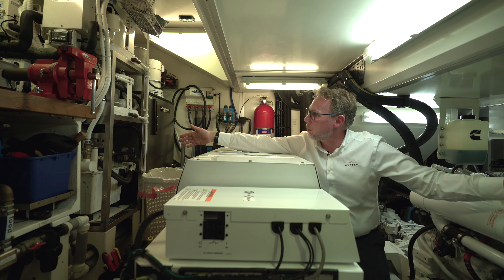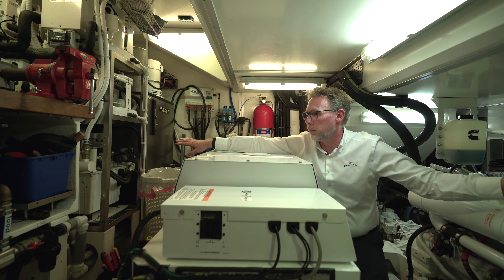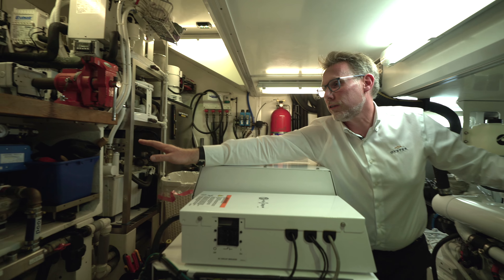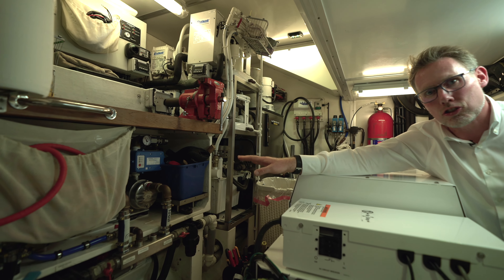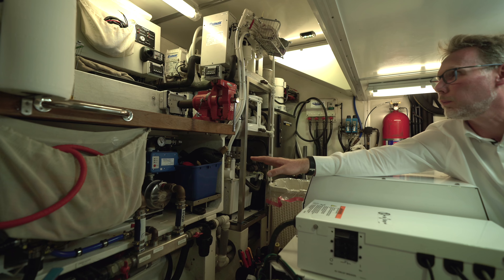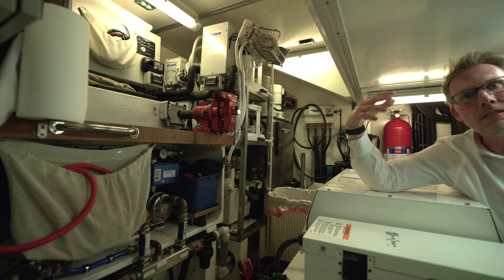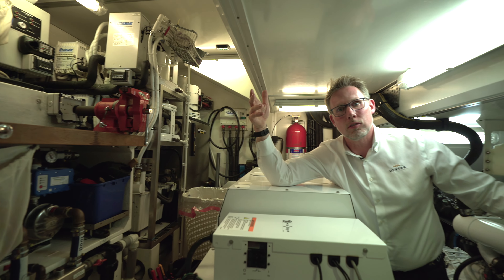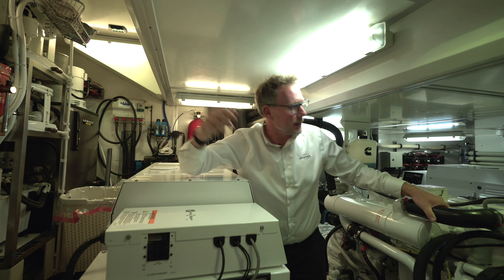Here we've got the air conditioning plants and also the hydraulic control for the autopilot. Here we've got the fresh water pumps that give us great pressure in the fresh water system on board. And behind that space there we've got the water maker membranes — the desalination plant that allows us to keep the boat full of water while she's sailing at sea.